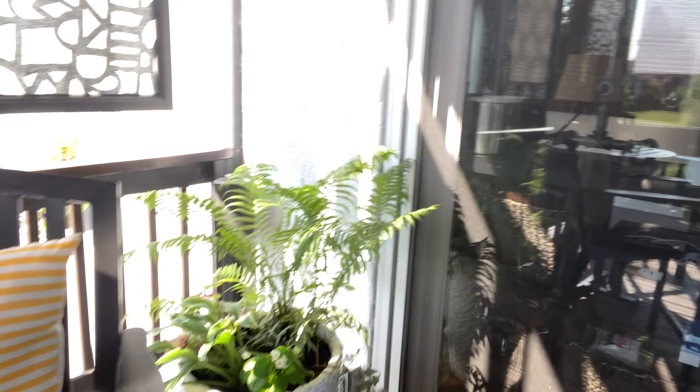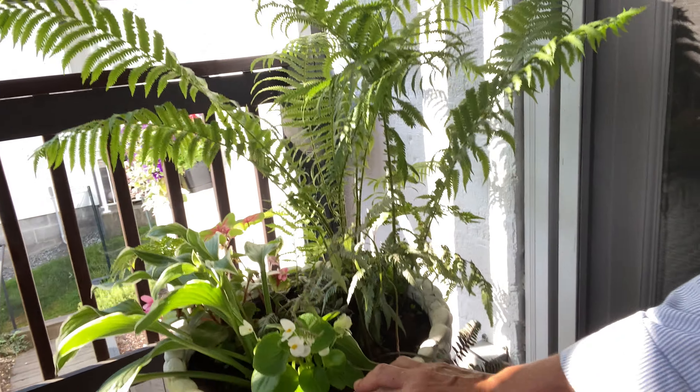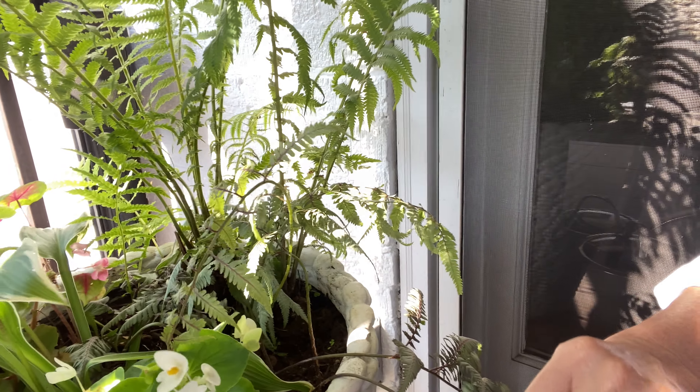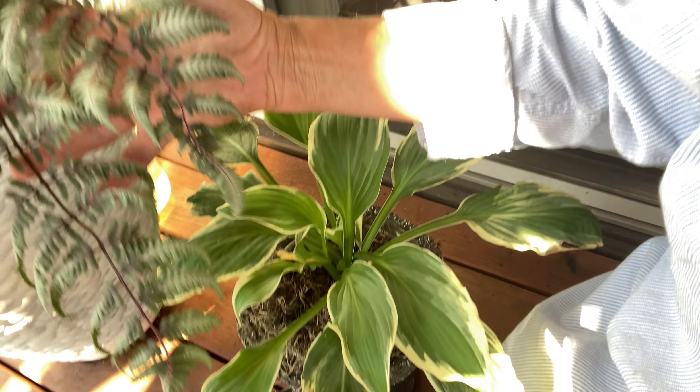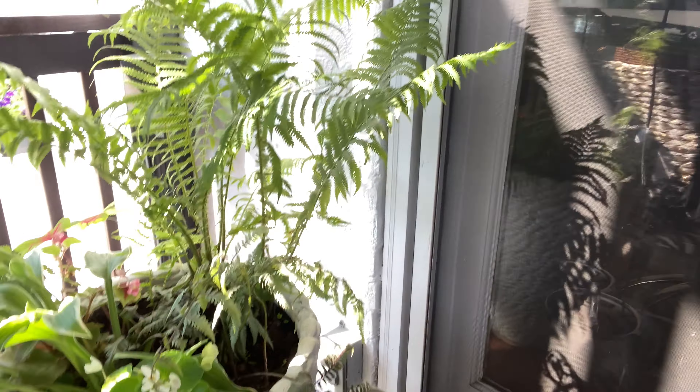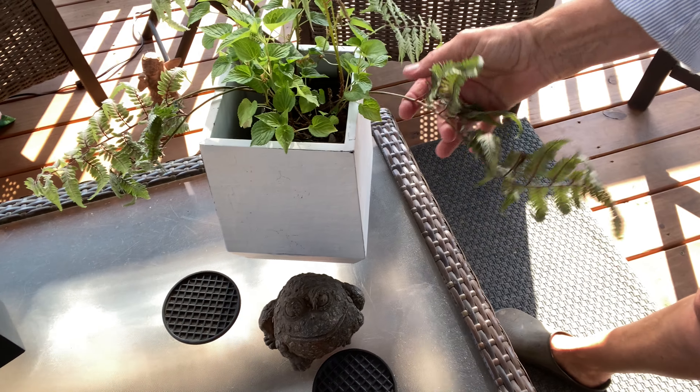We're up here on the upper deck and I'll start with a few of the small potted pots we started with earlier in the spring that had the perennial plantings - the perennial pots. Here is that lovely white pot that I put the ostrich fern, the variegated hostas, and painted ferns in, with a few little begonias - doing fabulous. Same thing with this pot of hosta, so simple. At the end of season I will plant those back out, or you can leave them in the pot in a protected area.